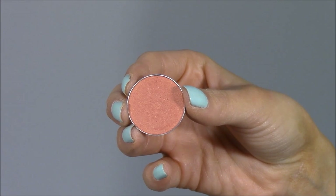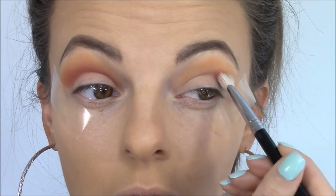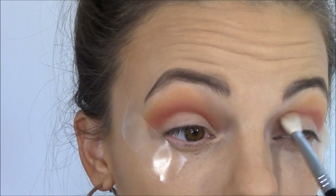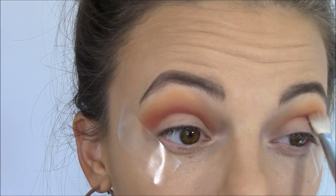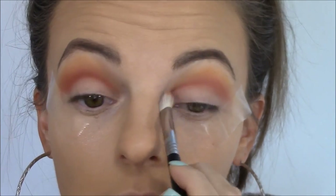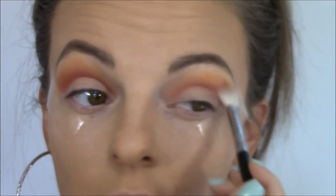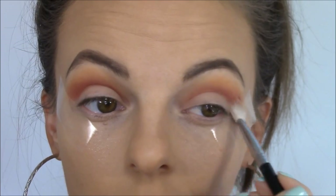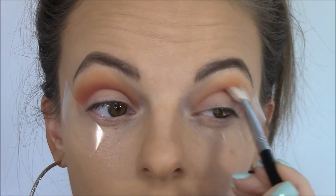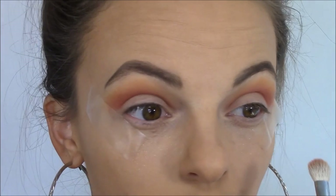Next I'm going in with Makeup Geek's Eyeshadow in Mango Tango, using the same brush to apply it in the lower part of the crease starting from the outer corner and working to the inner corner, building up the color. Once the color is off the brush, I'm blending upward with circular motions, smudging that eyeshadow up into the Chickadee shade.